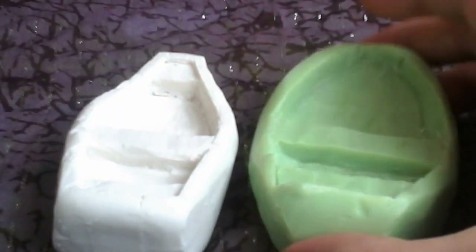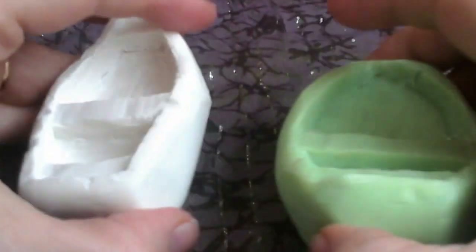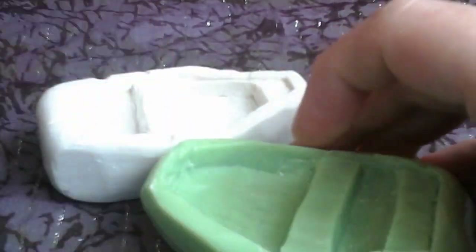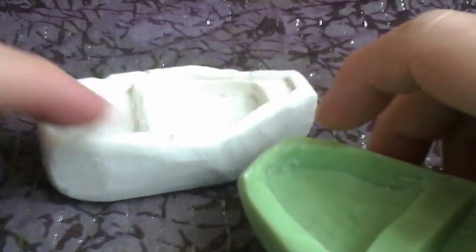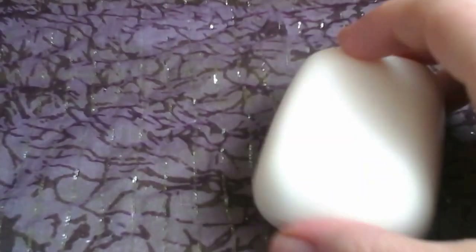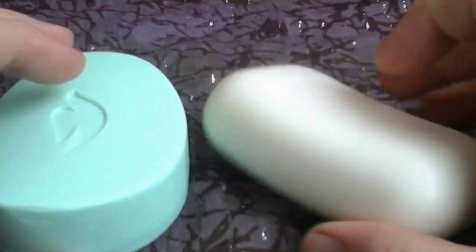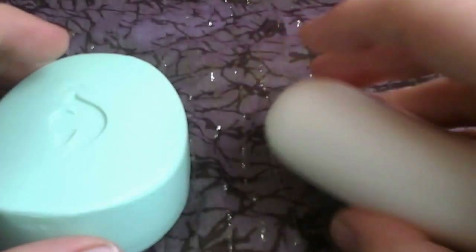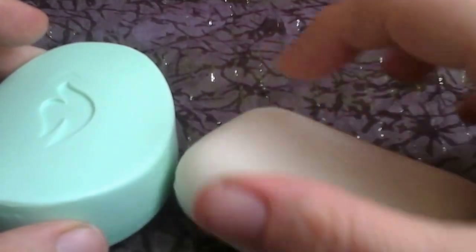One thing to notice is that the shape of the soap is going to affect the shape of your boat, and this is one place to really make use of the shape of your soap. If you've got a fairly regular size and shape of soap — this is the Nivea one as we discussed earlier — it's going to be a reasonably flat boat.